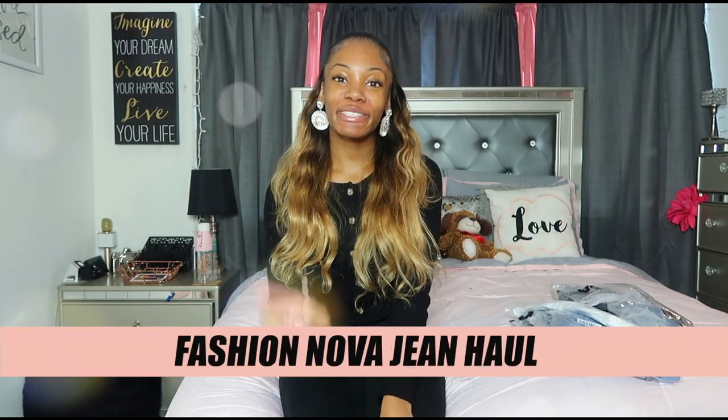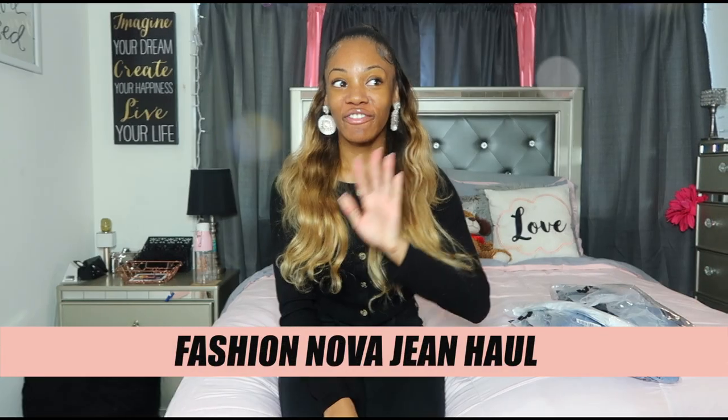Hey everybody, welcome back to my YouTube channel. Centauri Elise TV here and I'm back with another video. In today's video I'm going to be doing a Fashion Nova try-on haul. I've never done a try-on haul on my channel before — I'm trying to change up my content a little bit, just be more of myself and show my fashion side. Really excited to be filming this video today.